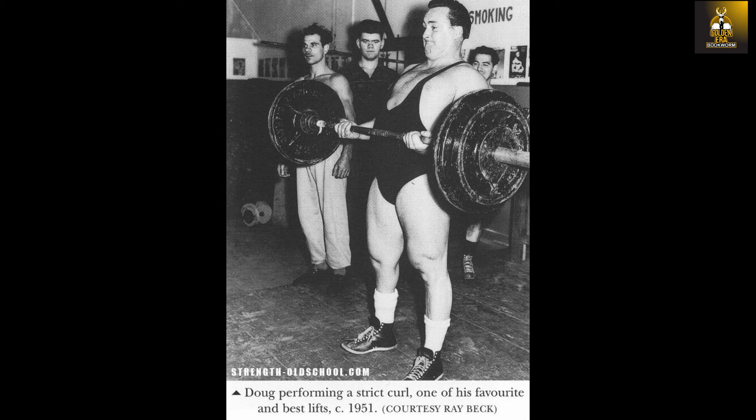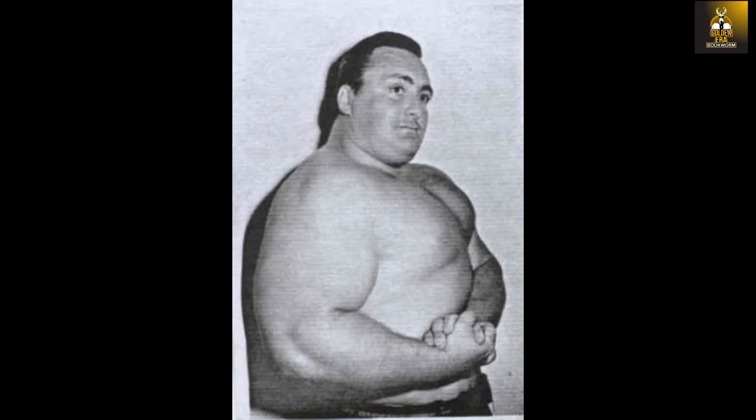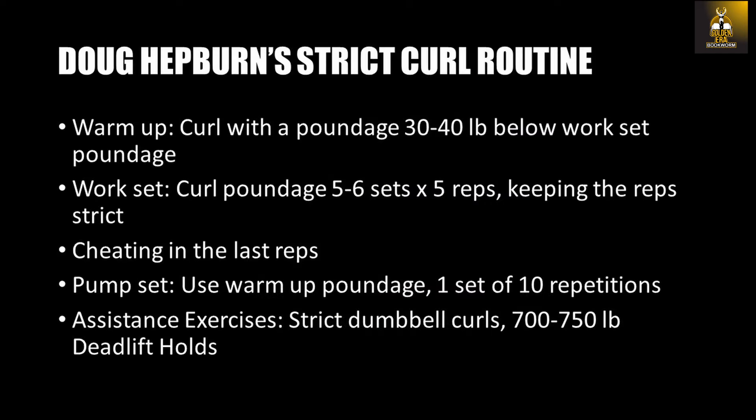Doug believed that cheating would only negate from your practice of the strict curl and perhaps disadvantage the practitioner by developing bad habits, especially because one is bound by a set of rules during competition. Nevertheless, he understood that cheating as a method for the final sets of a workout and as an assistance exercise was still useful to the trainee looking at maximizing the size of their arms and the strength of their biceps.